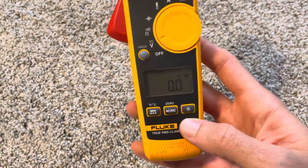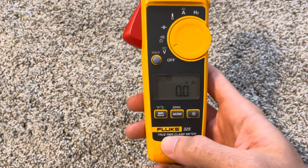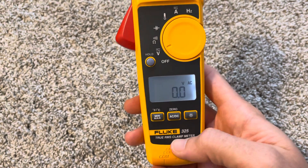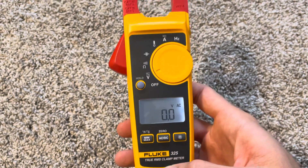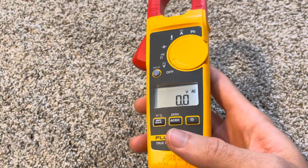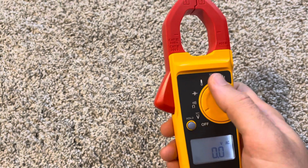All of the 320 series — I believe even the 323 — are now True RMS, which is a big upgrade from the previous 322 and 321, because you're going to be less fooled by non-linear loads like LED lighting circuits or VFDs.